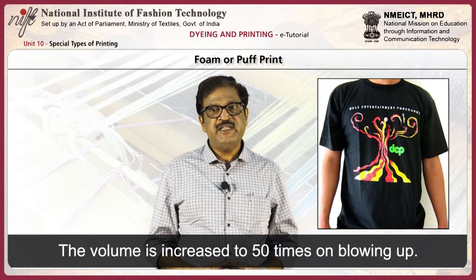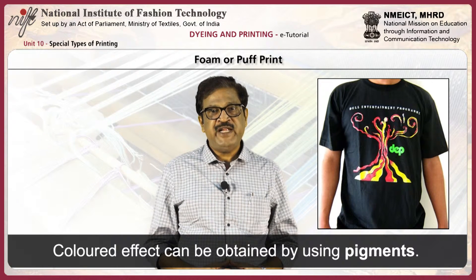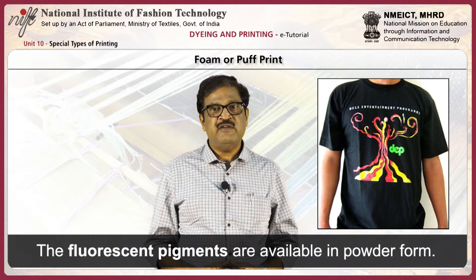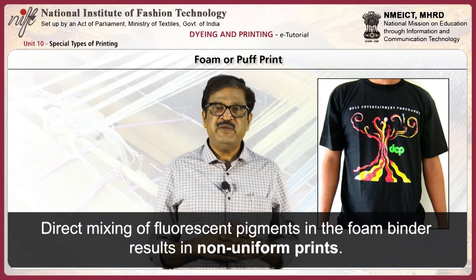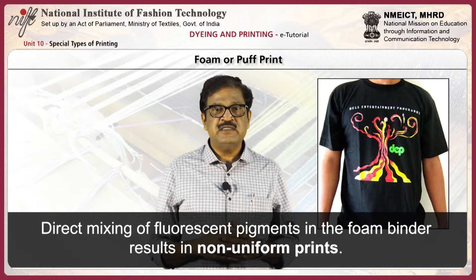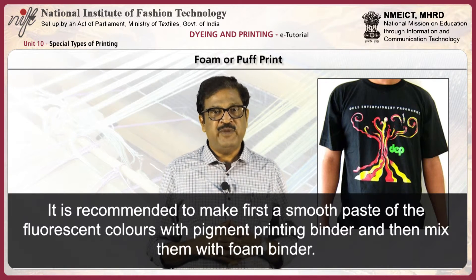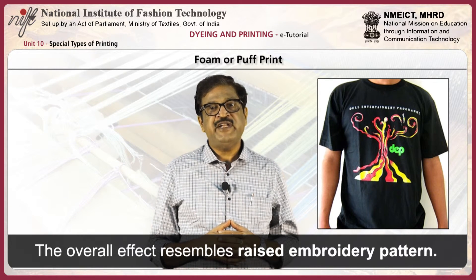The volume is increased to 50 times on blowing up. Colored effects can be obtained by using pigments. The fluorescent pigments are available in powder form. Direct mixing of fluorescent pigments in the foam binder results in non-uniform prints. It is recommended to first make a smooth paste of the fluorescent colors with pigment printing binder and then mix them with foam binder. The overall effect resembles a raised embroidery pattern.